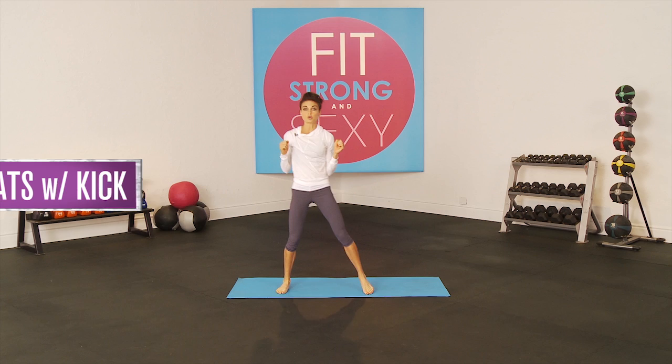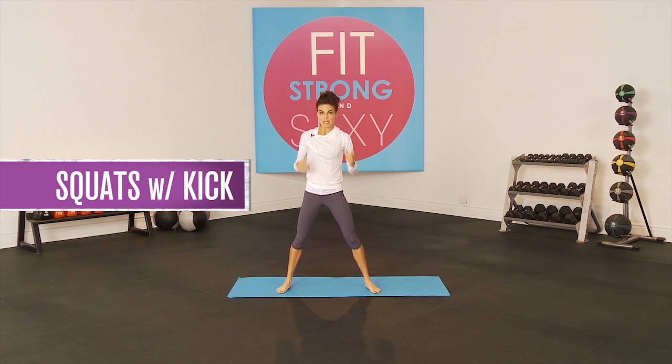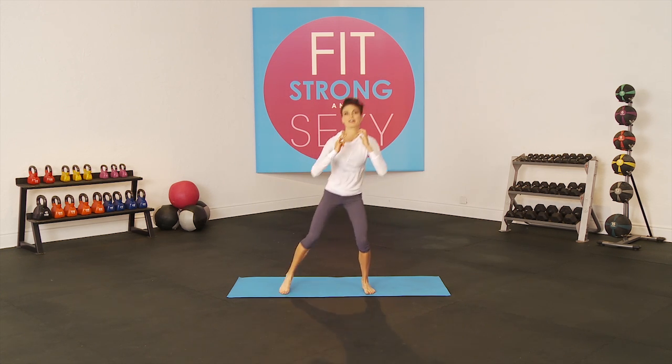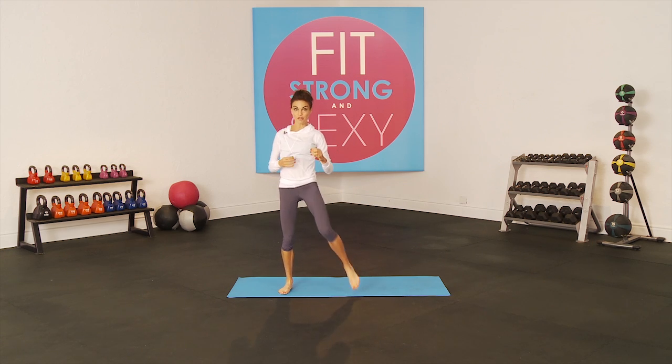Then we go right into squats with a kick. You are going to take your feet a little right and shoulder width apart. Squat down, kick it up with force. Squat down, kick it up. You do a total of 30.